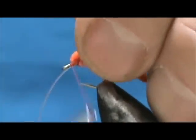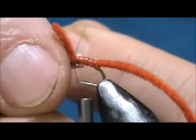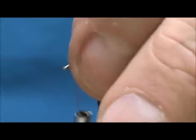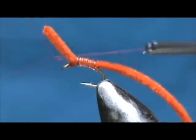Keep the tension on it because if you let go it is going to unravel really easy. I am going to pull the stretch magic and trim it off, secure it, and give it a whip finish.